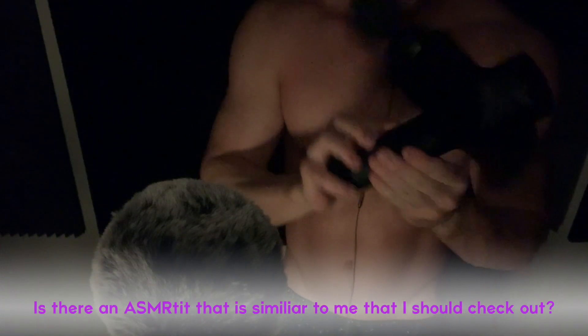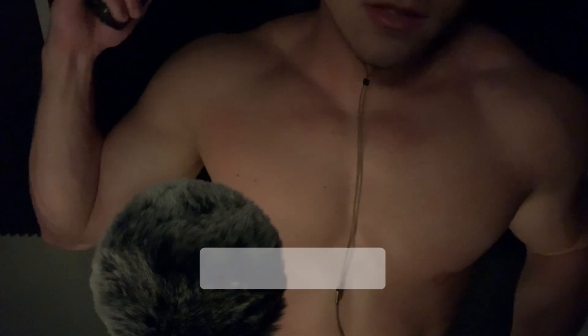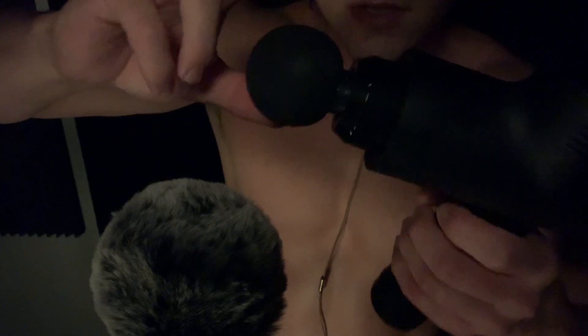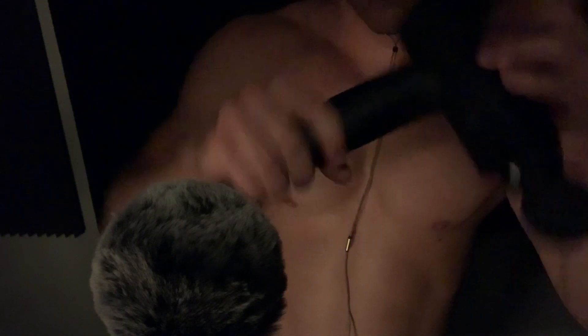Some of you are probably like, what in the world is this? This is a muscle massager. I get several sore spots along my shoulders and especially in my middle back, and this has been a lifesaver. These are removable attachments — the one I got has about 12 or so — and it has a diagram of which muscles go with which device, so it's fantastic.